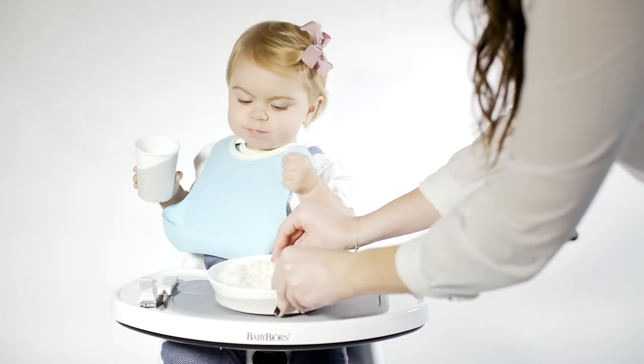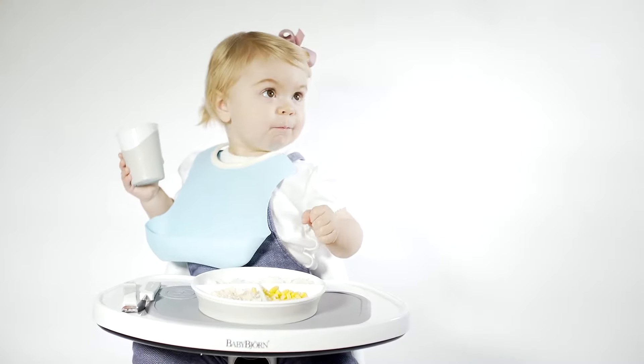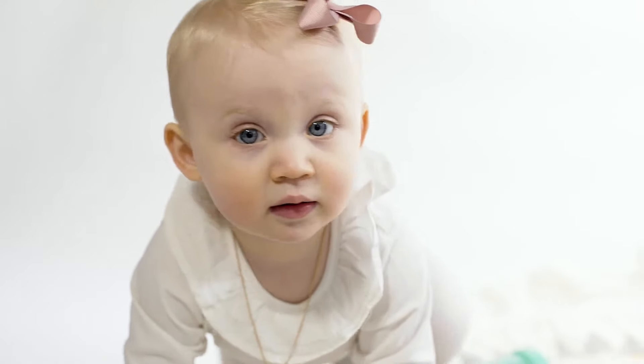Twist Shake click mat is the perfect table mat for your plate. It creates a vacuum underneath the plate, making it almost impossible to move.